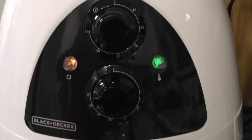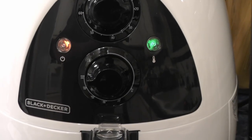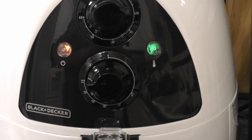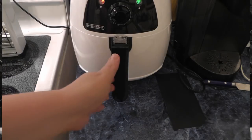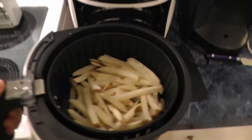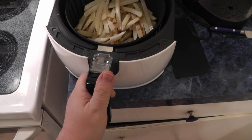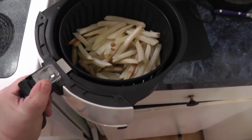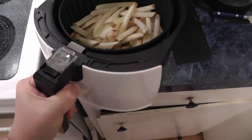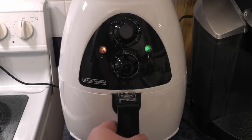20 minutes total. We need to come back in five or ten minutes, pull these out and shake them. Let's check back in 10 minutes. All right, it's been 10 minutes so we're going to take them out, shake them up, and let's put them back in for 10 more minutes.